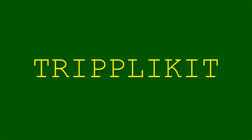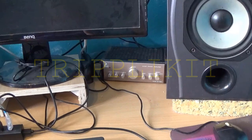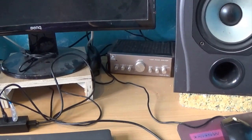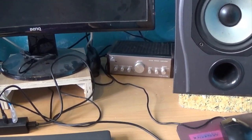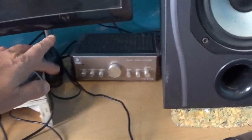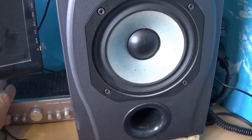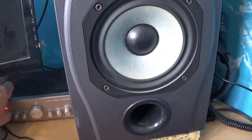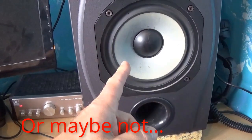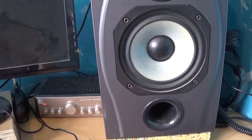Hello everybody and welcome back to Triplica's home of Interesting Electronics. When I started making these videos I noticed my power amplifier was humming more than it used to, to the point where I have to turn it off when I'm filming. If I turn it on, you can just hear a faint hum and you can also see the speaker jumps when the power turns on, but it's always done that and the speakers have survived.